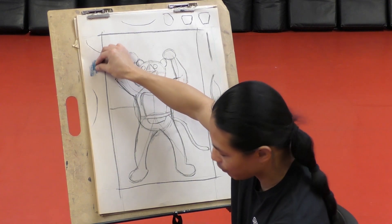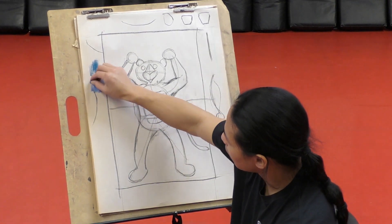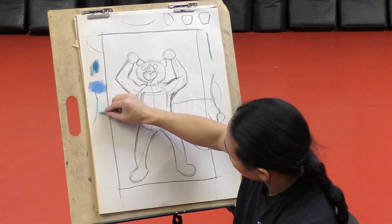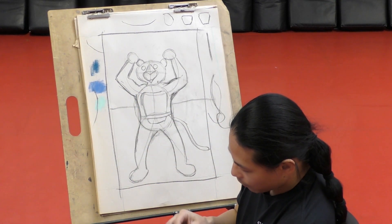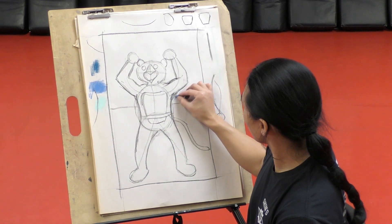This is going to be my medium blue. Actually, that's going to be my dark blue. This will be my medium blue, and this will be my light blue. So where's my medium blue? Right there. So with the medium blue, just color in the sky.